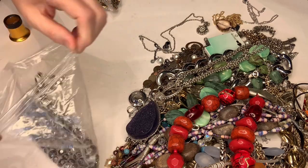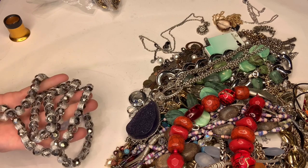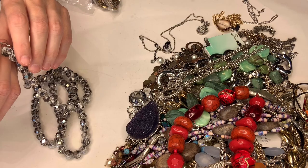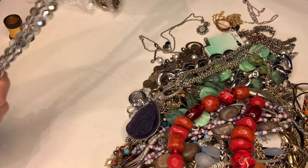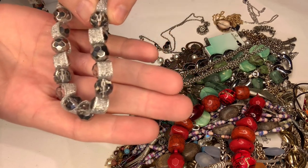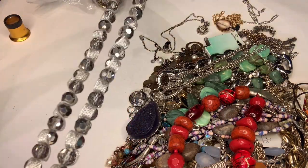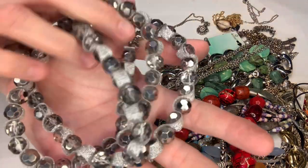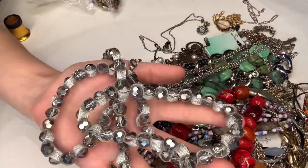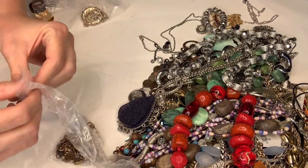This is kind of cool — I'm really liking this one. I think it's J.Crew — oh nope, I'm sorry, it's Loft. It's really neat — the beads are like wrapped in some kind of material, and it's long. It shimmers really nicely. I'm excited about that one, I think it's neat.